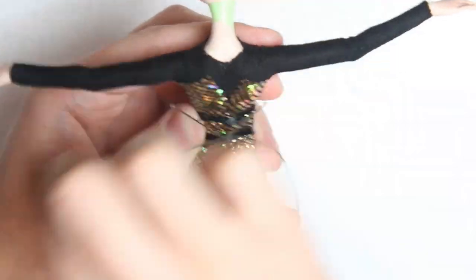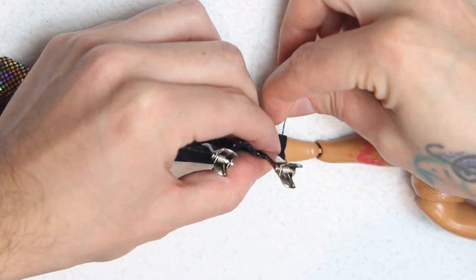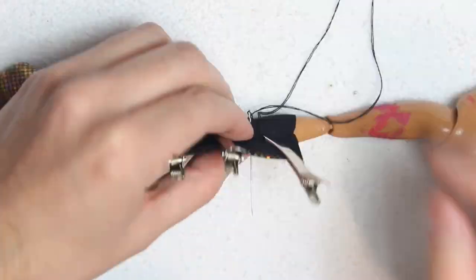And now for the boots. I want them to blend with the catsuit as seamlessly as possible. To do this I'm following the method I learned from Hexion — using the same fabric I'll sew it on the doll's leg up to the ankle.